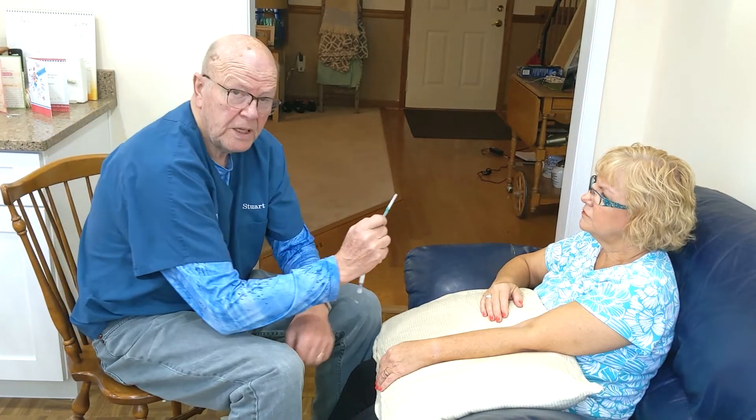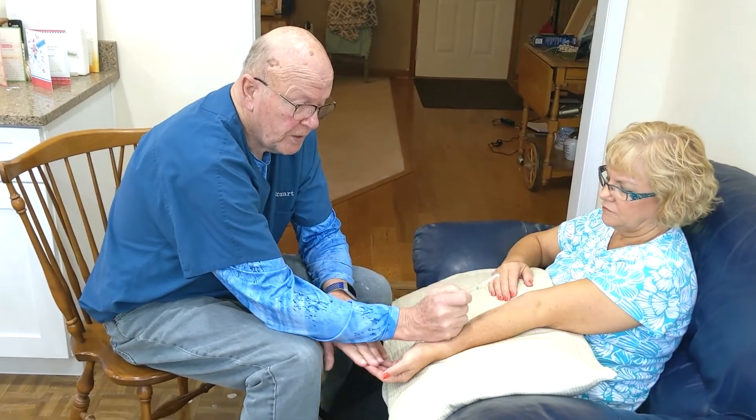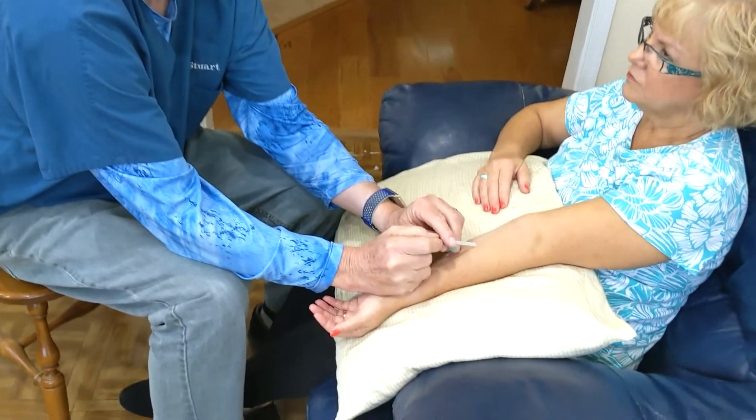How to get patients over the fear of self-cannulation — this is called tandem hand cannulation, used by next stage. Using touch cannulation, I come over and place the needle on top of the patient's arm in the cannulation position.